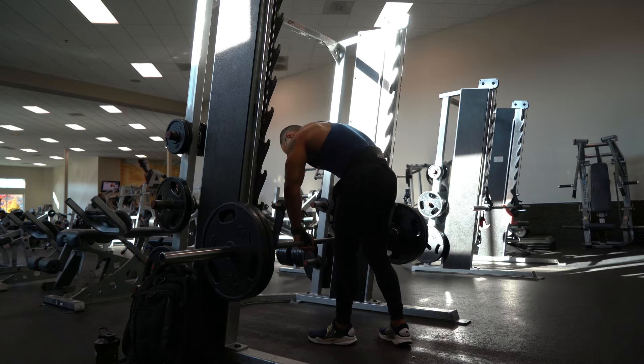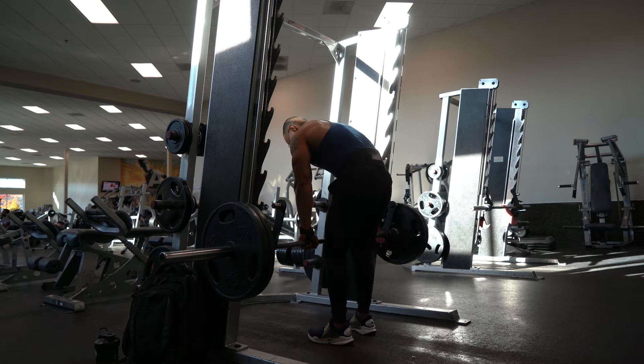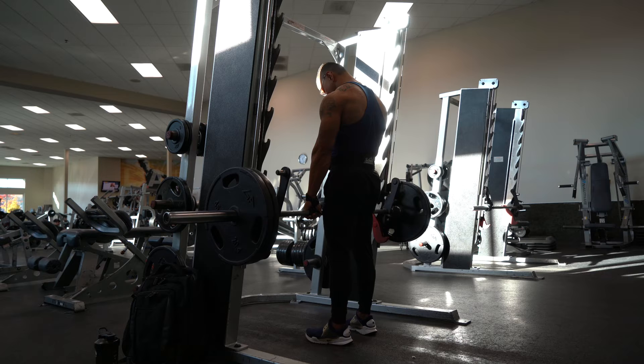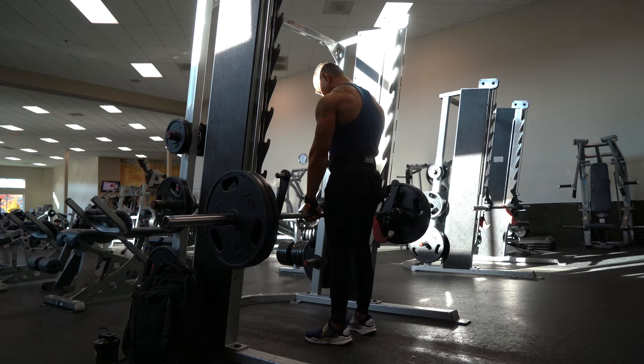Next, I'm going to pull the bar up and I'm going to keep a slight lock in my knee — just a little bit, not totally locked out. And I'm going to keep my chin tucked down for a neutral spine and to target the traps even more.